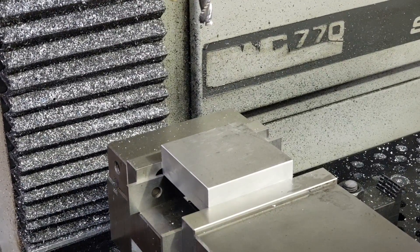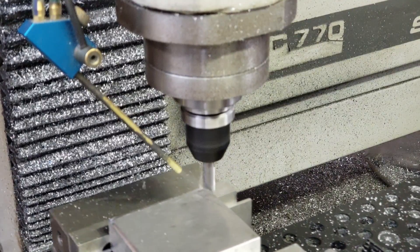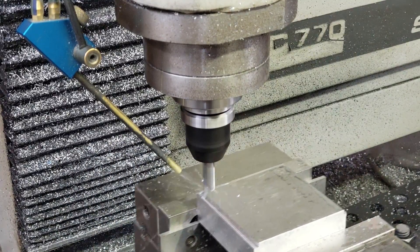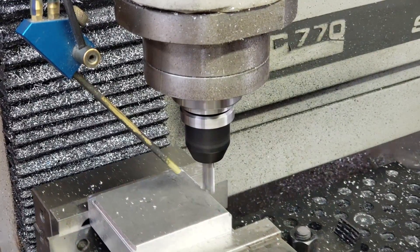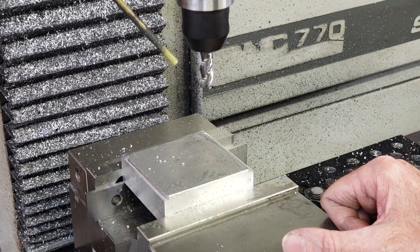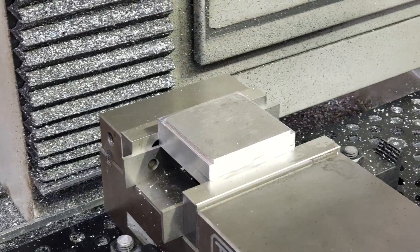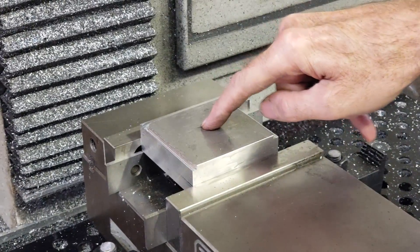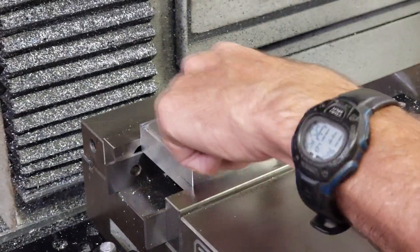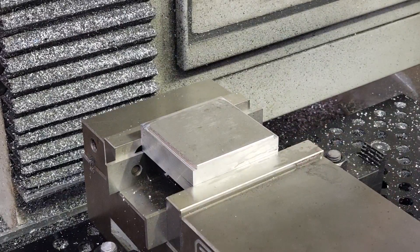Now I'm going to do the top portion of the die. There's obviously something wrong with my dimensions — my offsets. I have engagement in the back but not on the front, so I have to double-check that. I've done what I should have done to begin with: I set my zeros on the top middle instead of the corner. You don't exactly know the stock size precisely — you may be off a little bit. I was actually off more than I should have been, but I'm going to go ahead and run it now.